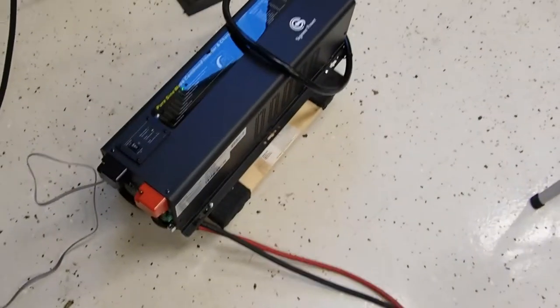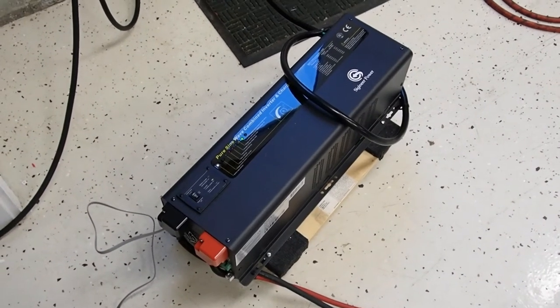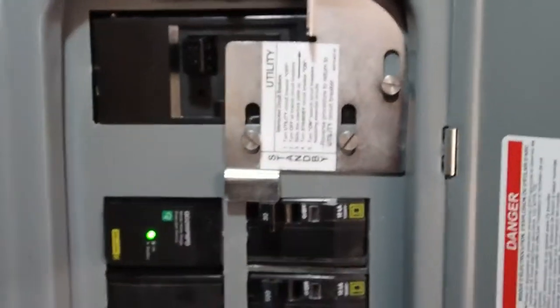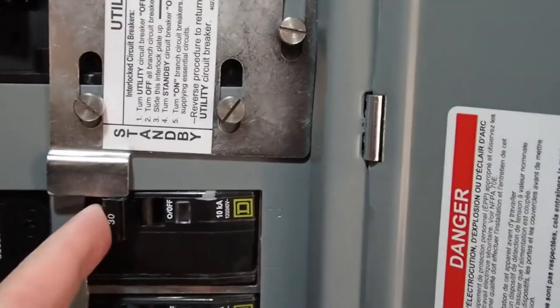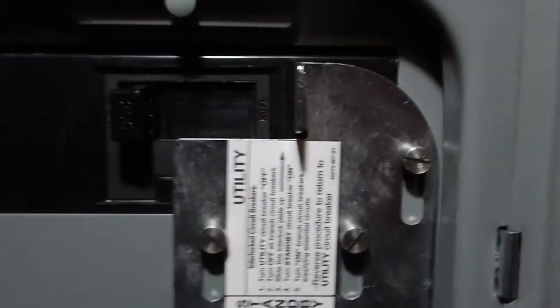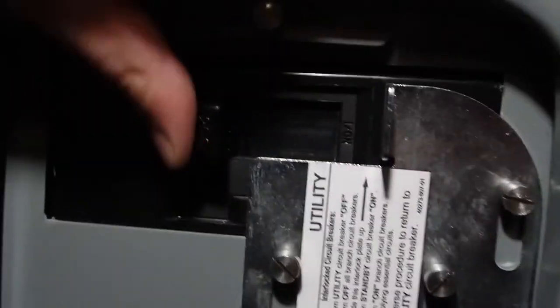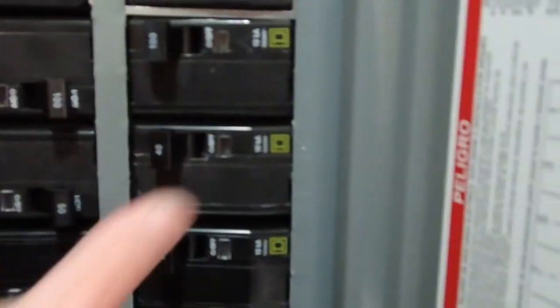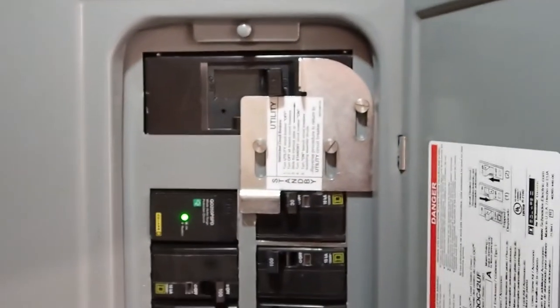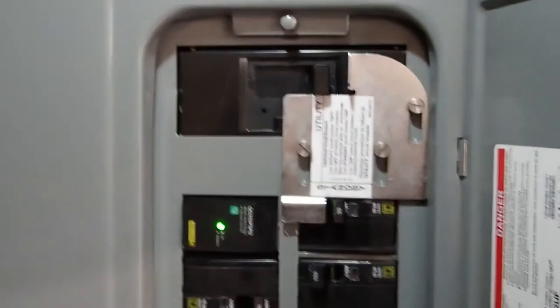I'm going to go ahead and undo this and get back on grid power and get my solar system running again on this sunny day. Last step to go back to grid power — this is where our inverter power is coming in from. The interlock fault plate falls down. The main breaker is re-enabled. I'm going to go ahead and power up my solar system, my heater, hot water heater. It's a little bit manual — I have to click through some of the circuits to make sure I don't overload the inverter, but that's fine in the event of a power outage.